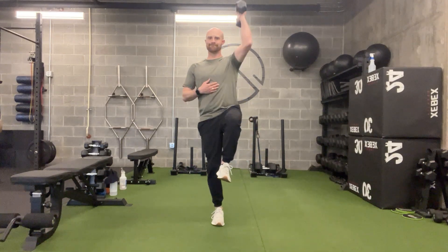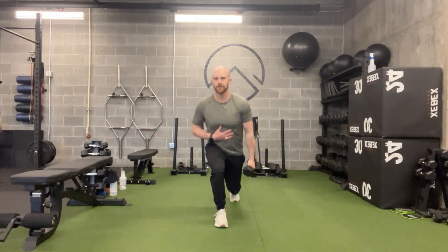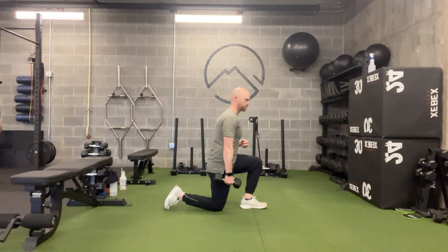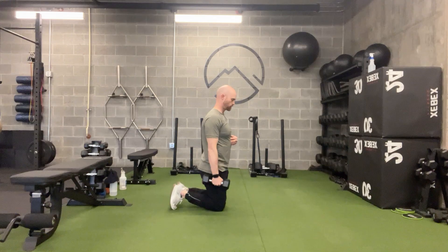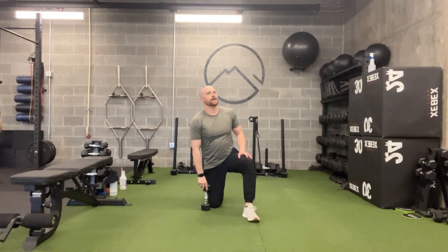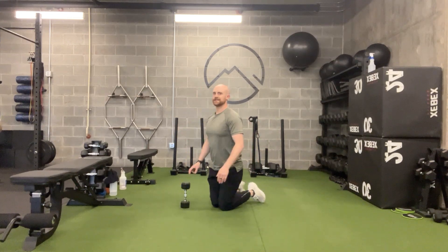This is the Tall Kneeling Single Leg Curl to Press. So this is a pretty dynamic or complex movement. Start in the tall kneeling position — both knees down, kneeling nice and tall.